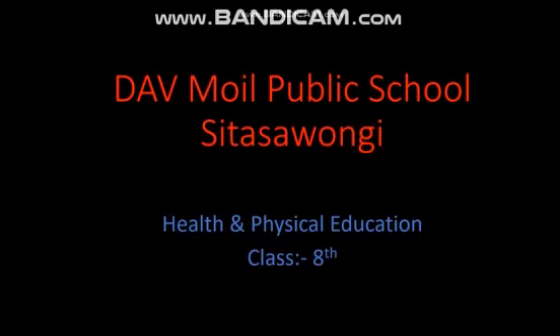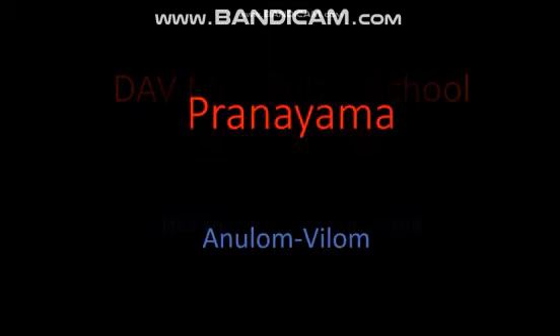Hello students. Welcome to DAV Moyle Public School Sita Samangi. Today's online class is of health and physical education. Today we are learning about Pranayam — Anulom Vilom.